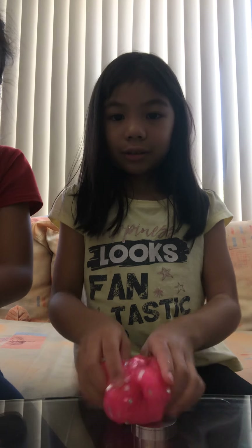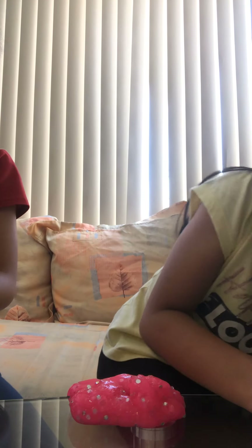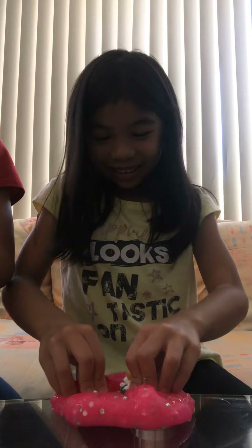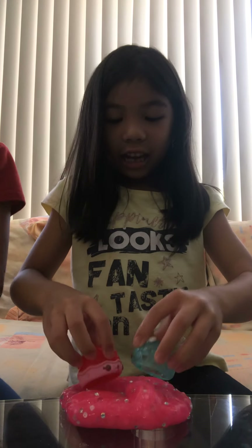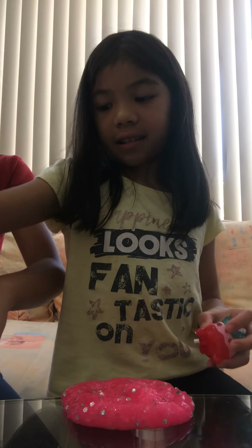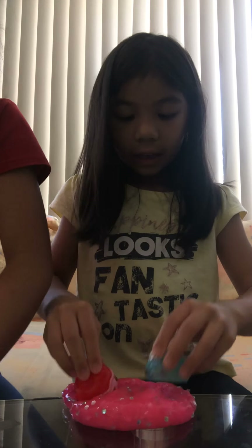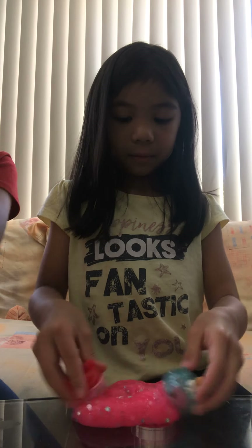I'm gonna try to poke this — oh, I poked it now! I'm gonna put this far so you can see. Should I use pink or blue? Let me just use this. I really want to try it. Squishy — when you squish mine it's like... this almost looks like what you're flying, guys!